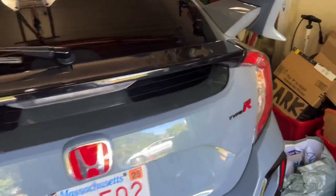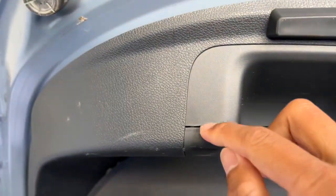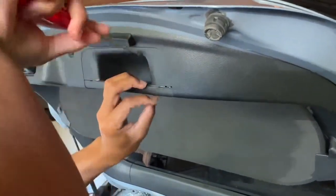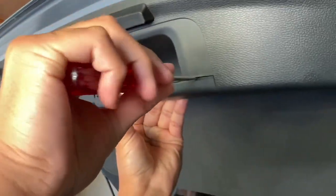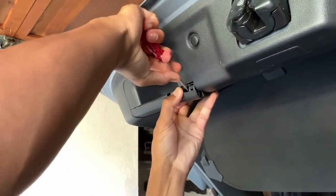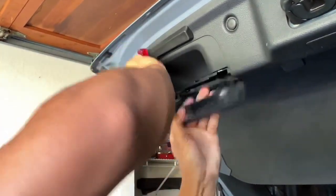So obviously, first you want to pop open the trunk. From here, we are going to get a small flat head and pry these little tabs open. Put it in here. Do it on the side too - always try to keep the pressure even. Just like that, that popped out real quick. Same thing on the other side. Just like that, you got both pieces out.